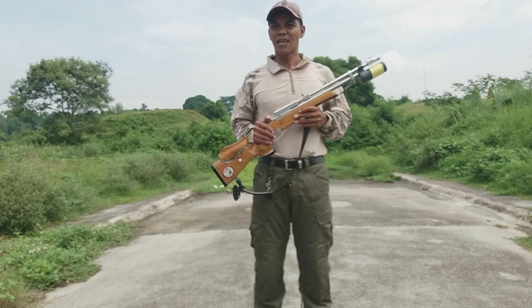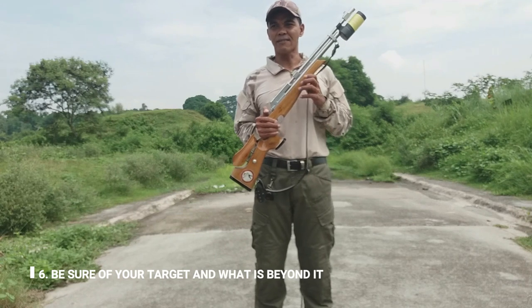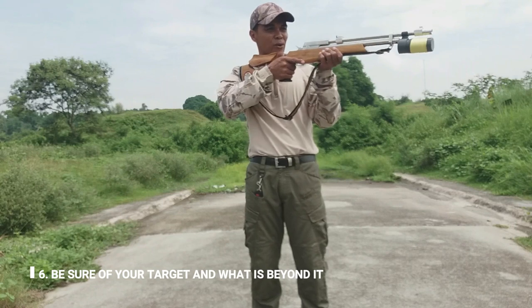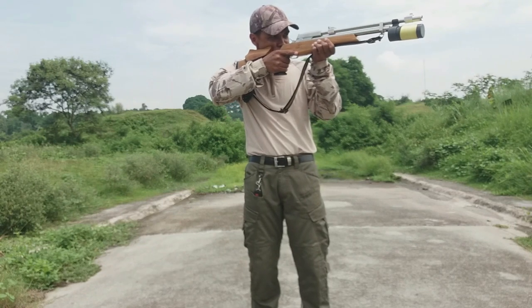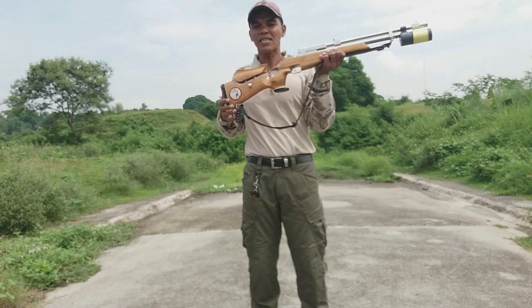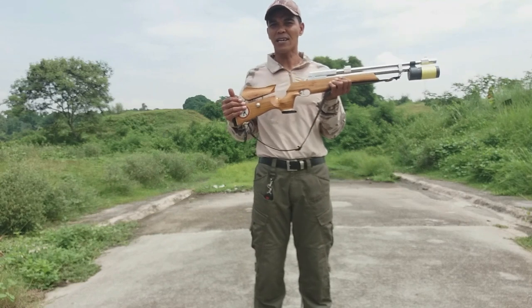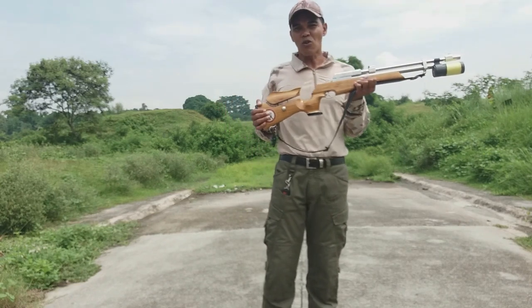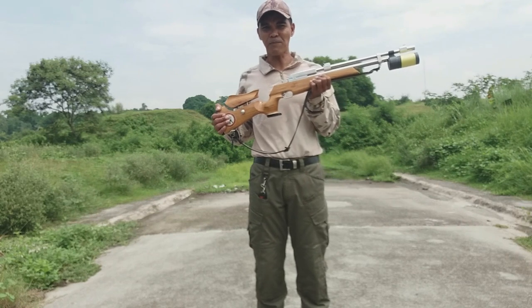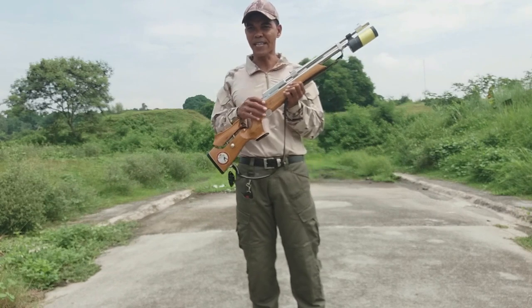Panlima: be sure of your target and what is beyond it. Pag kayo po ay puputok at may babarilin kayo, pag nakita nyo po yung target, tingnan nyo rin po yung likod ng babarilin ninyo.